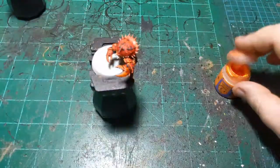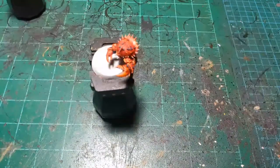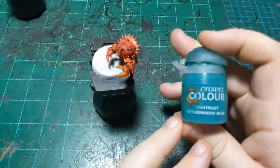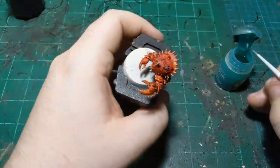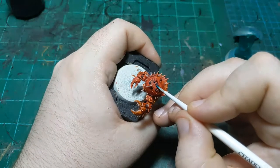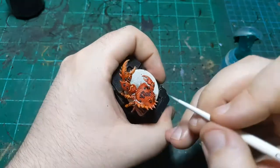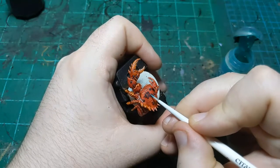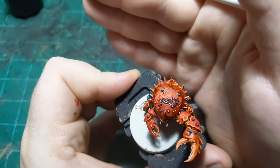Then I'm gonna take some Athematic Blue - I'm gonna be very, very careful with it - and put it in this sigil he's got here on the top of his carapace, just being very careful to not spill out onto the rest of the crab. There we go, so now his sigil is a little more well defined.